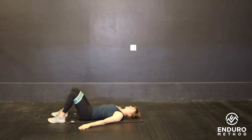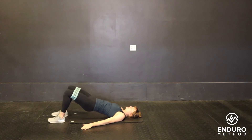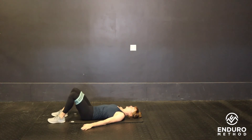From here, bridge your hips up, driving your knees out, then come back down making sure your lower back stays pressed into the ground. Drive up, squeeze with the glutes, and come back down, maintaining that neutral spine throughout each rep.